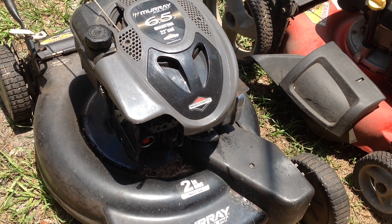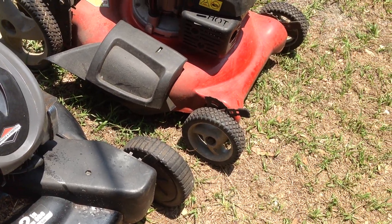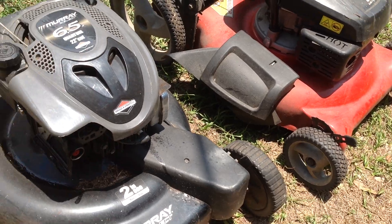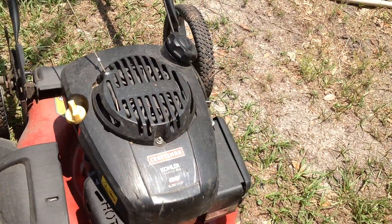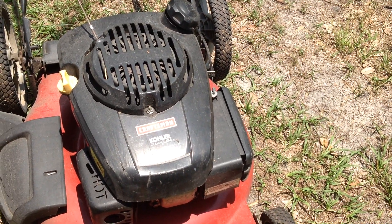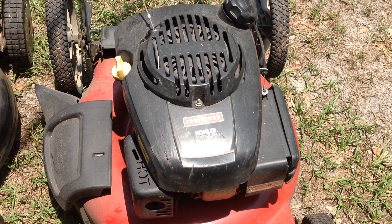I'm not sure of the date on the Murray — I didn't look. But I looked at the Kohler Courage date and it's a 2010 model year, so it's an 11-year-old unit.